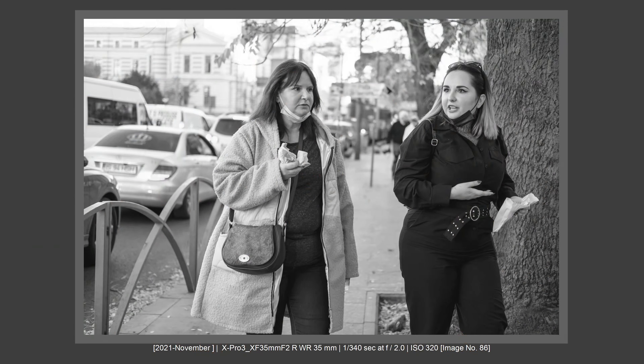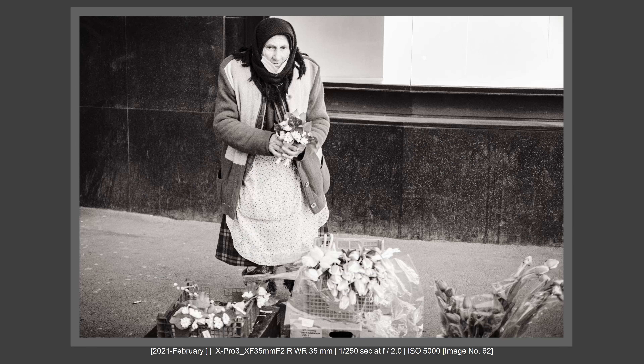Regarding focusing speed, this lens is fast — it is deadly fast. It is focusing very fast on X-Pro3 and also on X-E4. The AF-S, AF-C, tracking, and eye tracking all work fine for normal usable conditions. I don't see any problems or complaints regarding the AF. It is not noisy, it is very fast, and it is very accurate. I really love the AF system on this lens. As you can see, it is balancing very well on the X-Pro3.